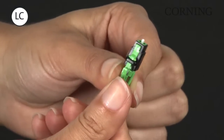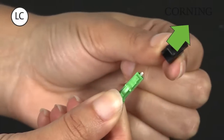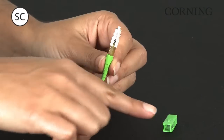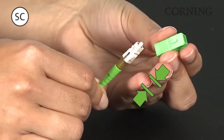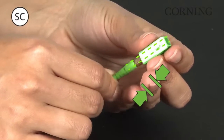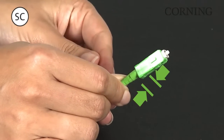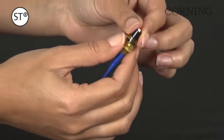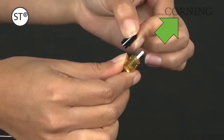For LC connectors, remove the load adapter by depressing the trigger to a positive stop, then slide the load adapter off the connector. For SC connectors, install the connector shroud by aligning the shroud key with the text on the connector. Insert the connector into the shroud applying slight inward pressure, then wiggle the connector inside the shroud until a snap is felt and a positive stop is reached. For ST compatible connectors, remove the load adapter by pressing it inward and rotating it to release, then slide the load adapter off the connector.